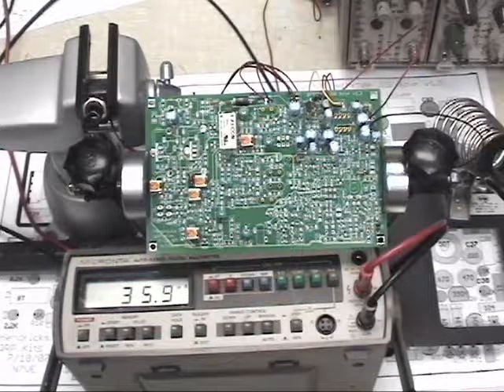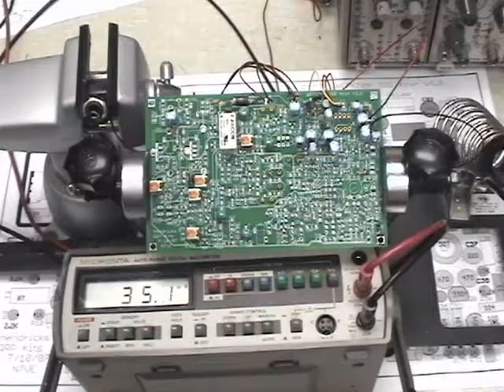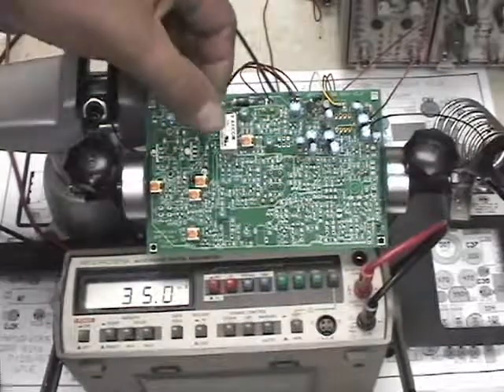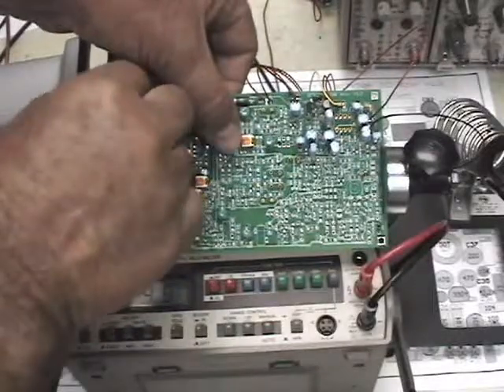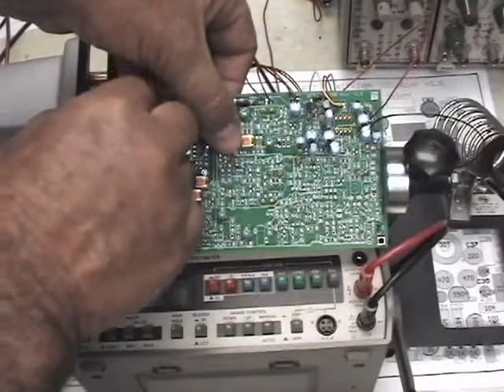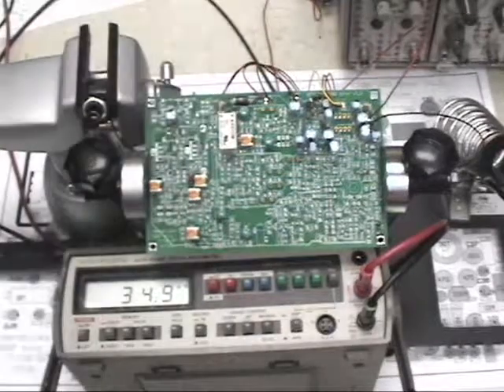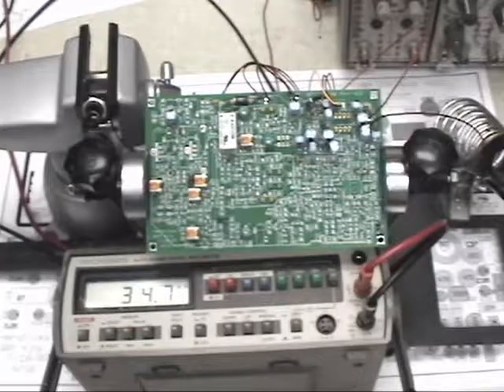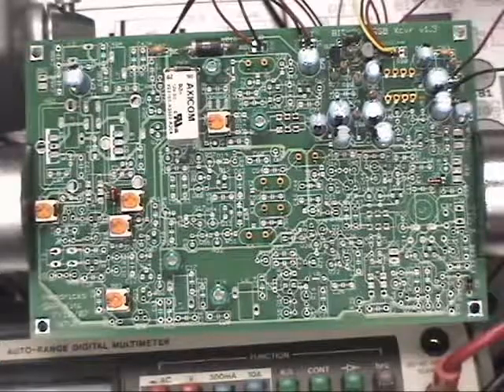I'm drawing 36 milliamps, so that's about 3 more than the 2.8 we were drawing — consistent with the relay drawing current. Putting my finger on it I can feel it switch just a little bit, and I can also hear it, so we know the relay is switching in and out. That was a successful test, and now we're ready to start on page 8.